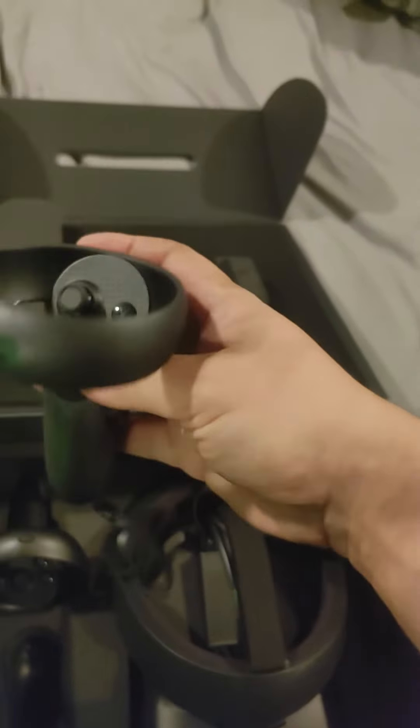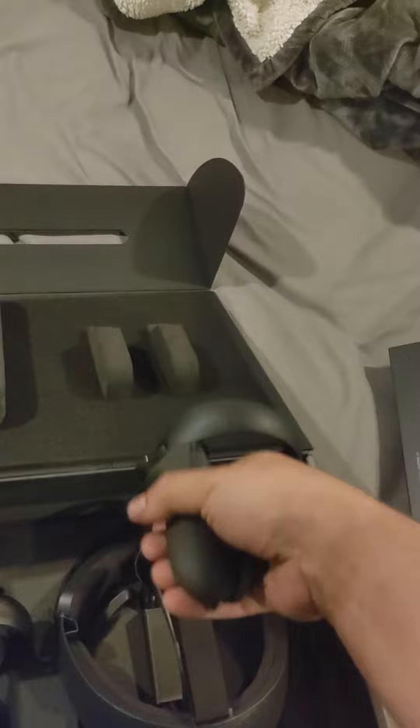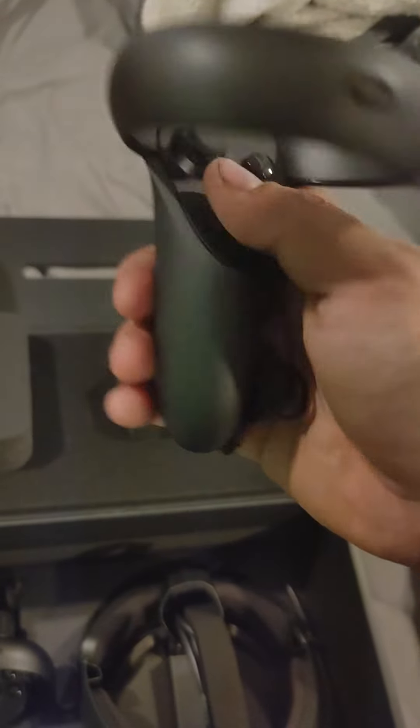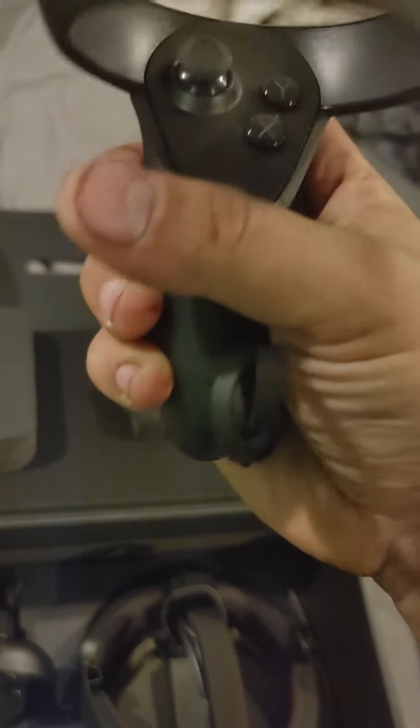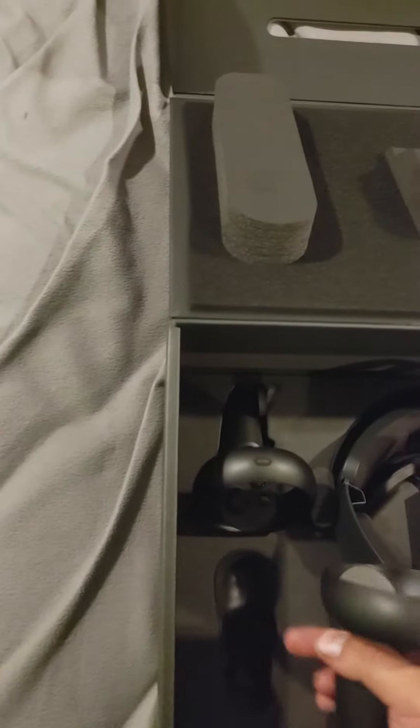These are the touch controllers to the Oculus Rift. They are relatively new. I'm relatively new to the Oculus Rift platform — I never really enjoyed it. I've used it at PAX East before, but the system's not bad per se. The HTC Vive just seems like an easier setup.